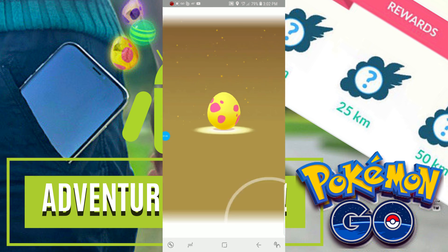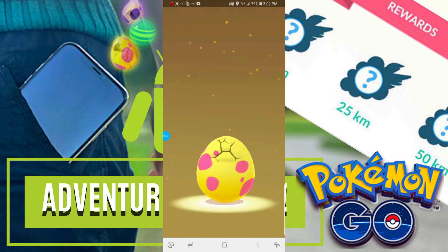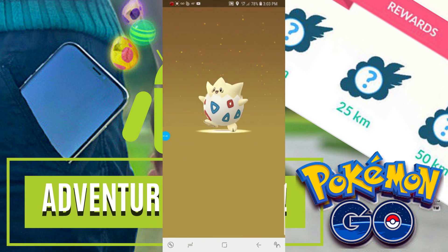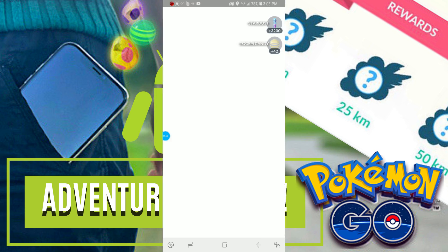And there we go. We have a 7k egg hatching and I'm sure I have a few others as well. If it's working, my footsteps will also be updated, so I'll be checking that in a moment as well.